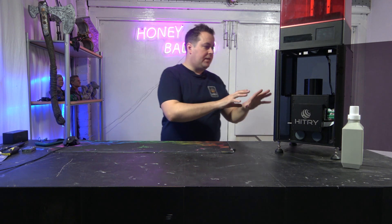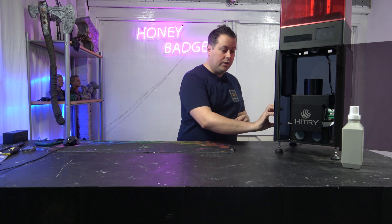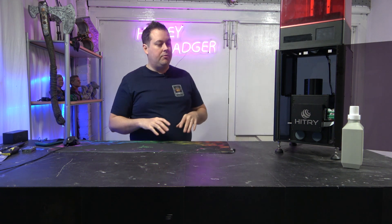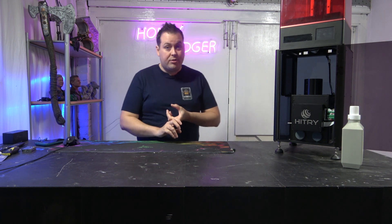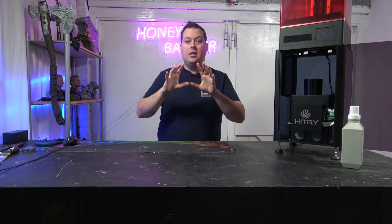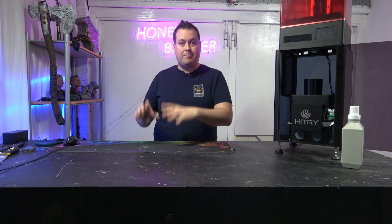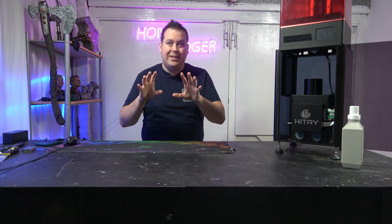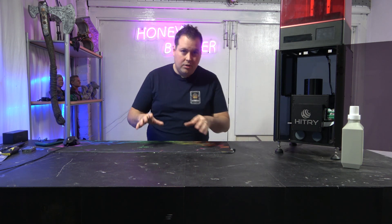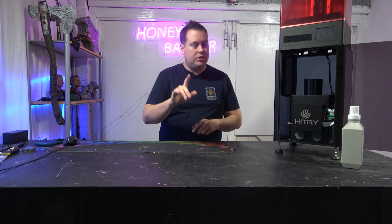The slicer for this is Chitubox. There is a good profile on the USB stick and it's got profiles for all of their resins. They sent us a high-precision resin, a red wax resin, and a speed resin. We've only tested with a transparent blue Sunlu resin so far, and when we do the full review we'll show you what their resins all look like and how they all print.